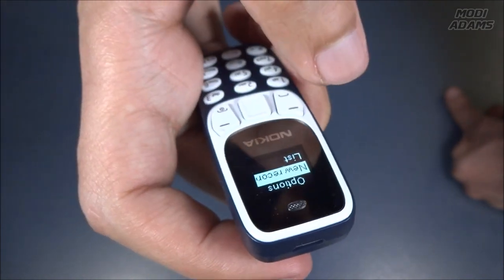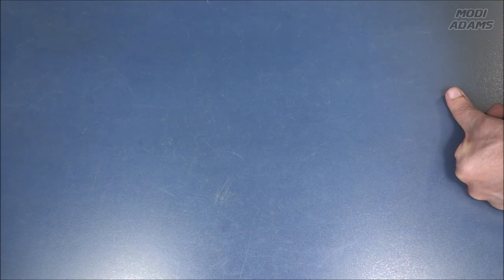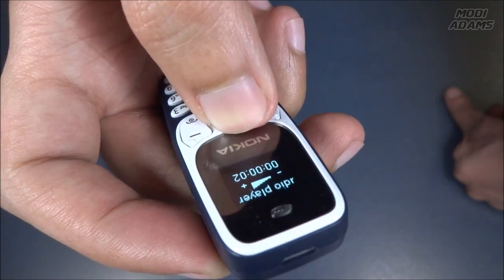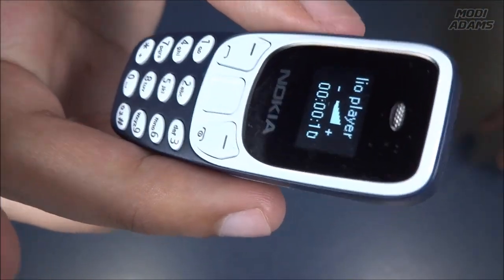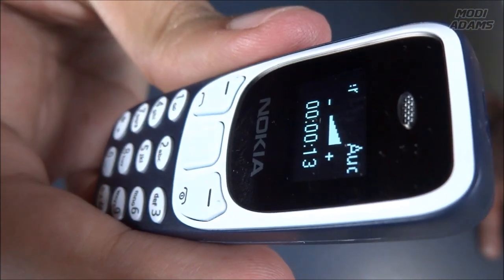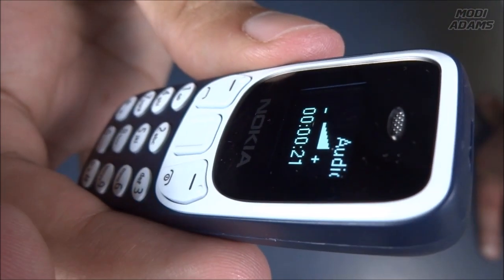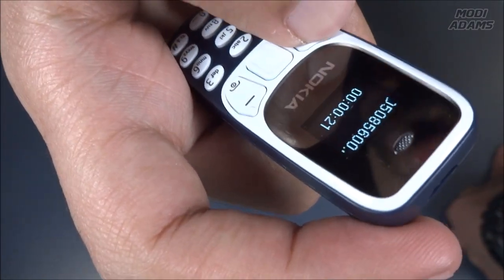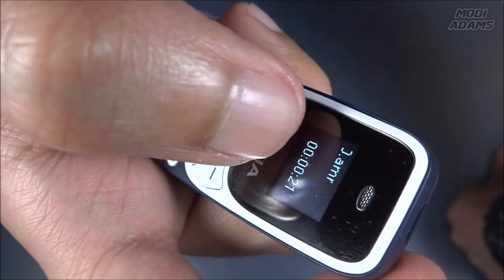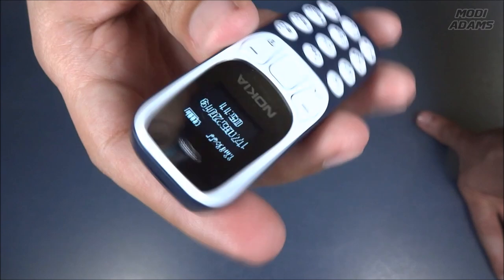You can also use it as a recorder. Let's test it out — recording: testing one two three, testing out the quality of the mic on this tiny phone. Now replaying it. As you can see it works pretty well — I was able to recognize every word I said. It saves in AMR format, so it doesn't support high quality recording, but it's good that it has this feature.